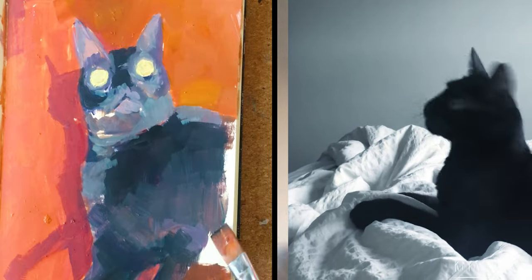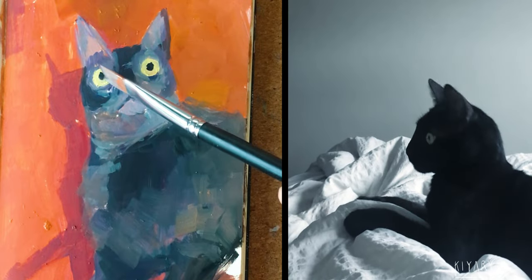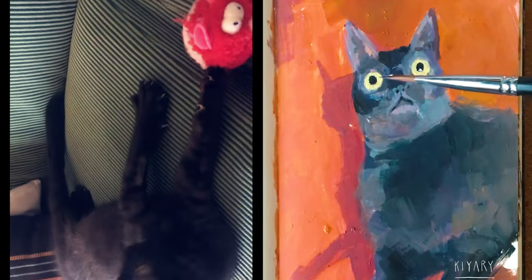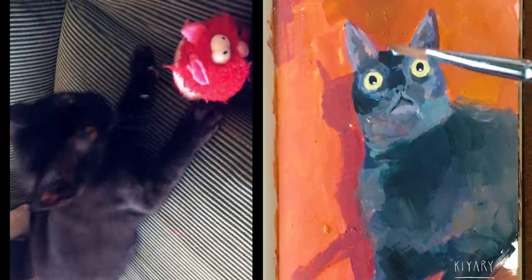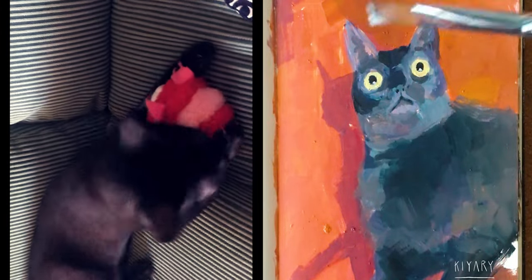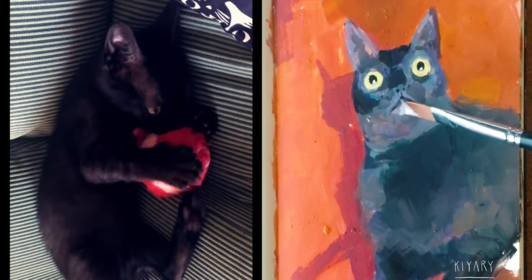I'm just using the same colors as I mentioned in the beginning. Now I'm adding the eyes and some highlights to the eyes. In this video he was very, very young — we adopted him a month before this video and he was just crazy and full of energy.